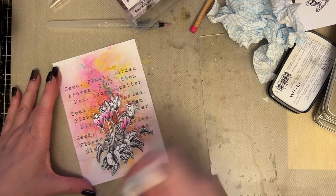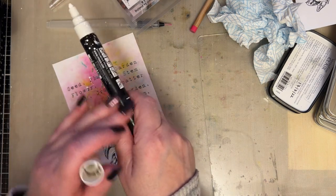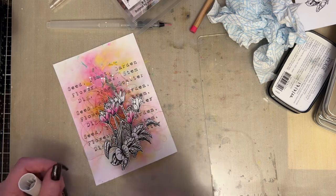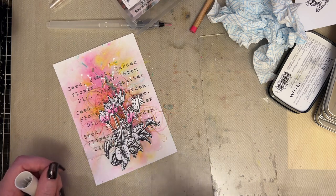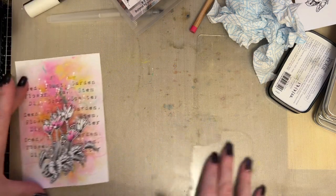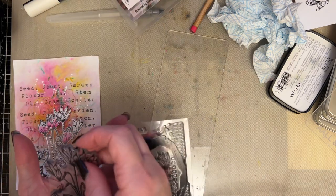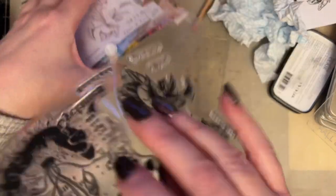We'll just add our splatters with our poster pen. I tend to hold my poster pen further down here and also make sure that the ink is flowing by pumping it on the non-stick craft sheet. Once the ink is flowing I'll add my splatters. So we'll just leave that on one side. Let's place the cyclamen back. There are so many images on that cyclamen stamp that you can use alongside your supplement.